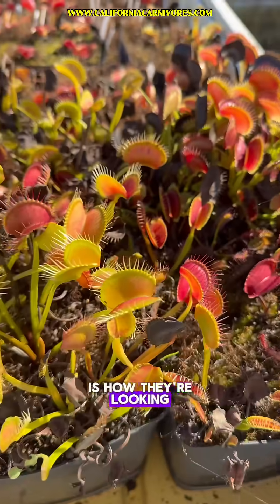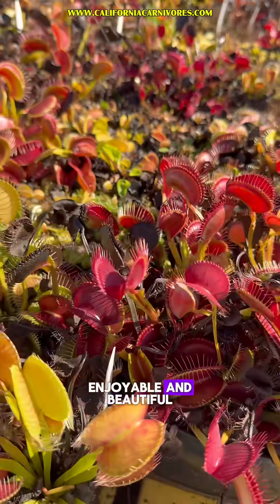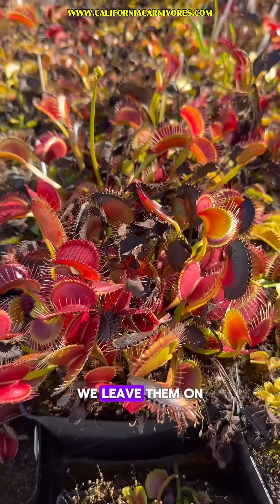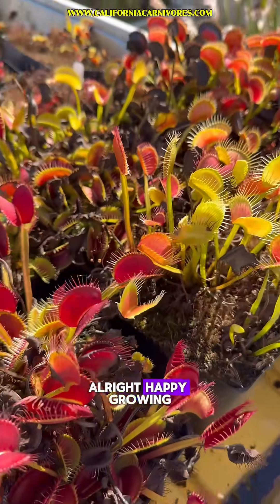But right now, this is how they're looking. Some look better than others, as you can see, but they're still really enjoyable and beautiful. We don't really start pulling off any of the old dead traps until much later — we leave them on because they can help insulate the plants against the cold. Happy growing.